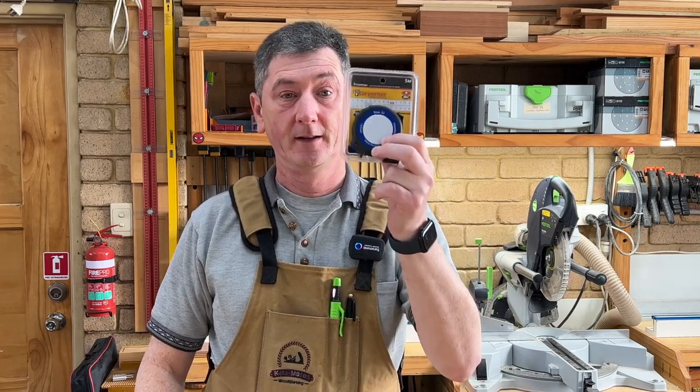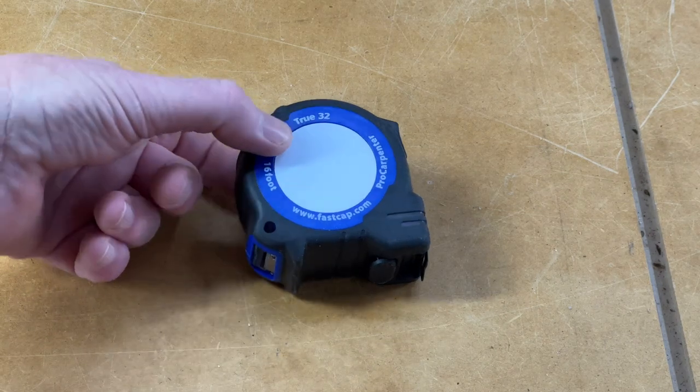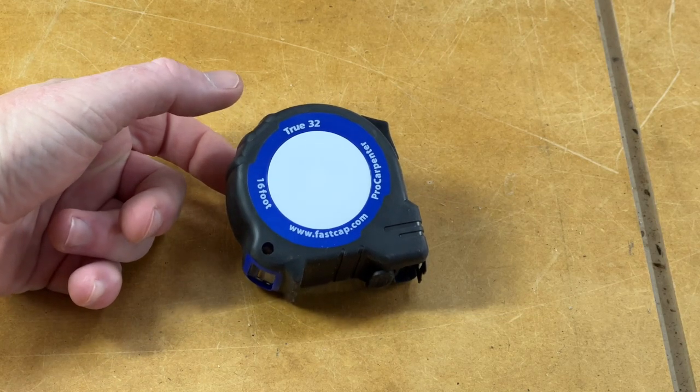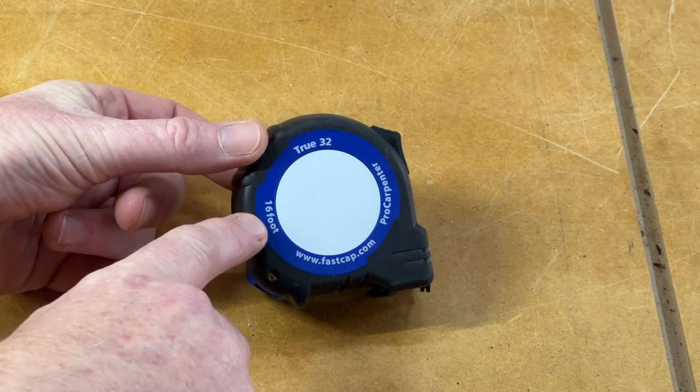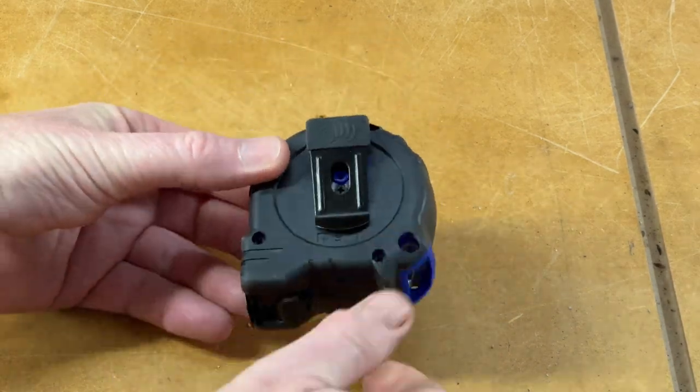I picked up the metric version and I got the True 32 — I'll explain what that means shortly. Strangely, even though this is the metric version of the tape measure, it tells me it's 16 feet long, and if I spin it over you can see it's telling us that the length of the body is three inches — so again, that's imperial, not metric.